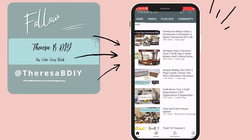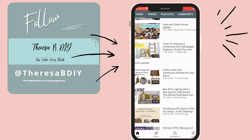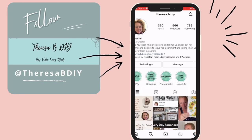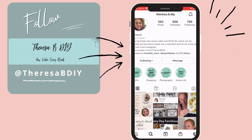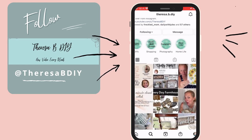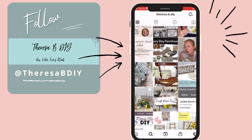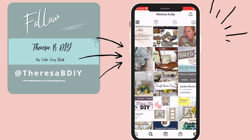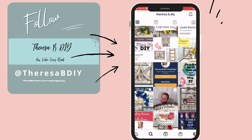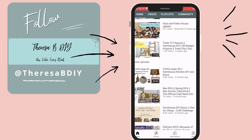Today's video is a special farmhouse collab with one of my dearest friends here on YouTube, Teresa B. DIY. When I first started my channel, she became one of my first YouTube friends and has been so helpful to my YouTube journey. I can't believe it took us this long to do a collab, but please head on over to her channel — she does amazing DIYs and hauls. I will have her Instagram and YouTube channel linked below so you can go over, subscribe, and check her out.